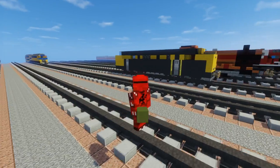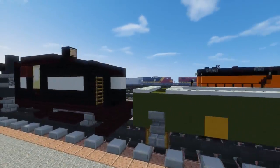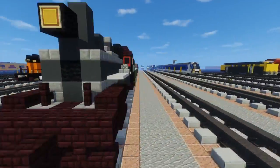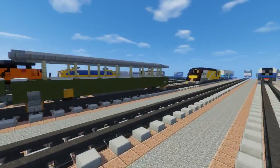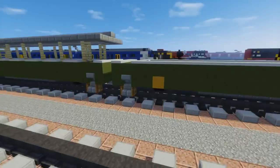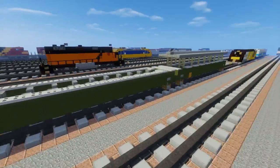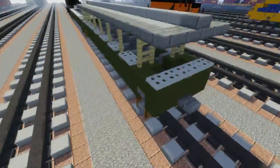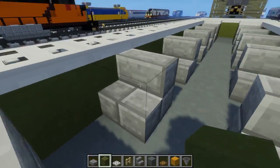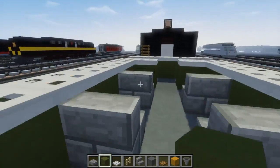Welcome back guys, it's CraftyFox and today we are making the Oregon Coast Scenic Railroad coaches that go along with the Heisler steam locomotive we made last time. This is part of Ian Jeffries' commission, so thanks to him for making this video possible. There are two coaches - one is an open top carriage and the other has a roof. You can use them for your scenic railroad. Let's get started.